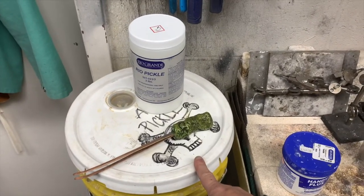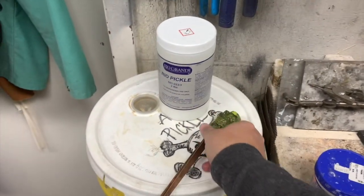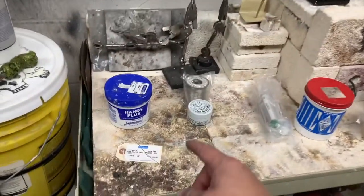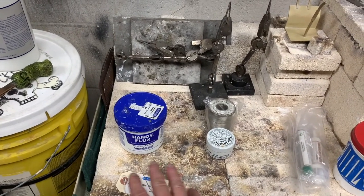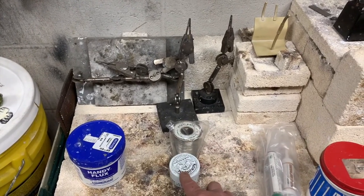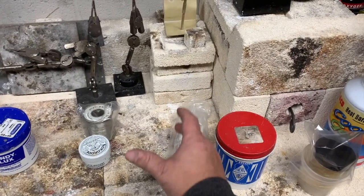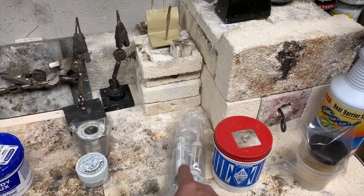Here we have our pickle pot, our pickle tongs — I made a little pickle man so I know exactly where they are. This is the type of pickle I use, my little wash bucket beneath. Here's my soldering bench and fire brick. We have our handy flux, which I most commonly use with silver solder — that's what I make most of my mounts with. Every now and again I'll use this type of filler metal in flux — that's Stay Bright. And then I use the soldering paste, where the solder is built into the flux and it comes out like a squeeze tube. This is for really low-melting stuff — 450 degrees is what that melts at.